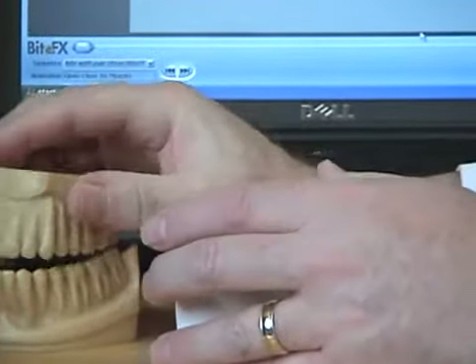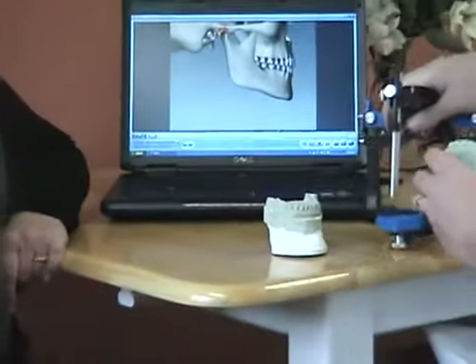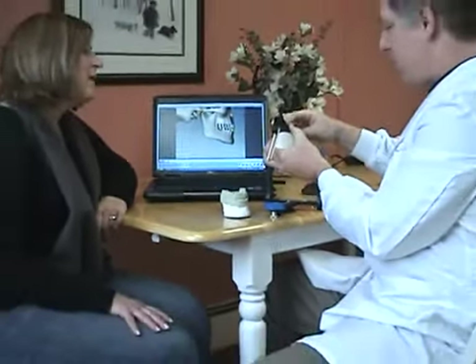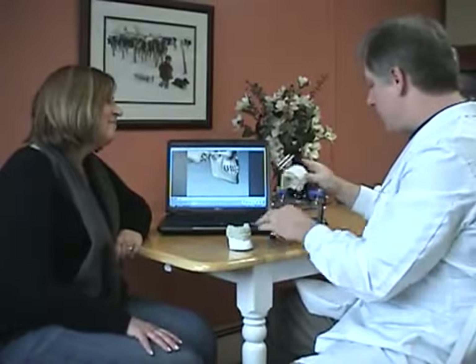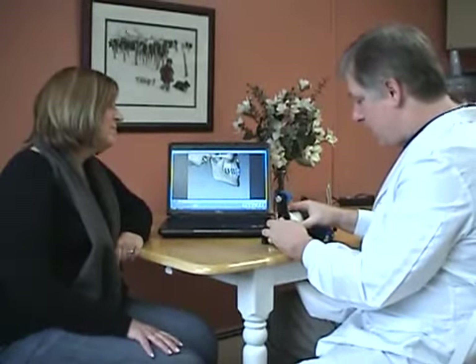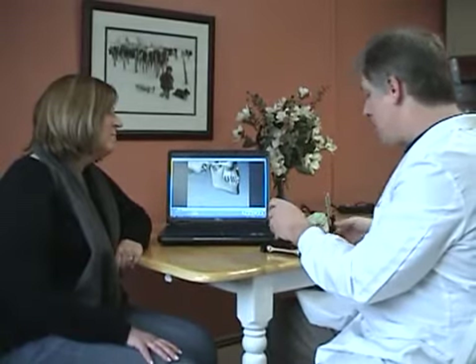So what I want to do is take a few minutes and explain to you why that happens. The other problem you're having, that you explained to me, is that you also have pretty frequent headaches. I think I can explain to you why the way your teeth are coming together — other than wearing them down — is also causing the headache problems that you're having.